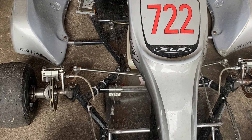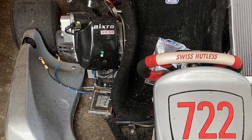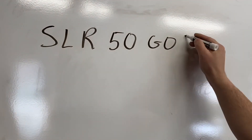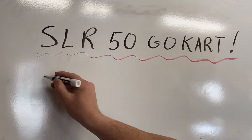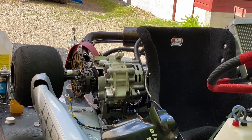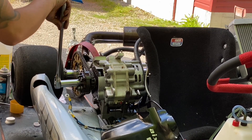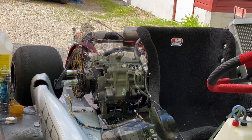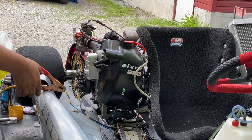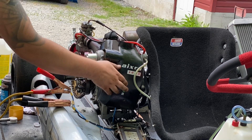Today we're going to be dismantling the motor on this Mercedes SLR50 go-kart. When I bought it, the gentleman mentioned that the motor seemed to not turn anymore, so I knew it was seized. When I brought it home I put some transmission fluid in it and it started turning freely. After trying to start it a few times I realized there was more than just a few small issues with it.